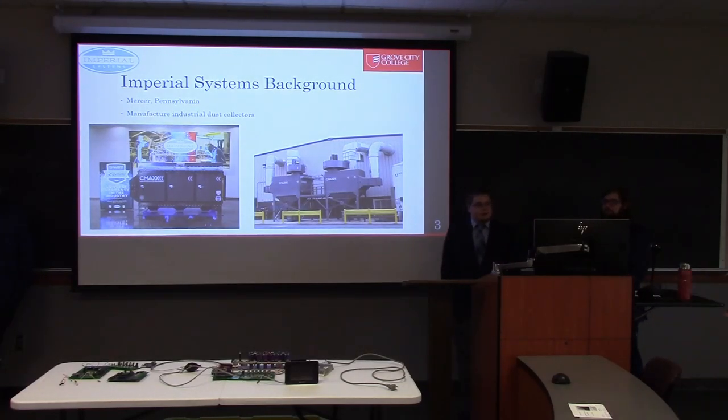A little background about Imperial: Imperial is a company based out of Mercer, Pennsylvania, about 20 minutes down the road, and they manufacture high-end dust collectors. You can see here a C-Max model shown on our slide, and this is the model we were designing our circuit with.